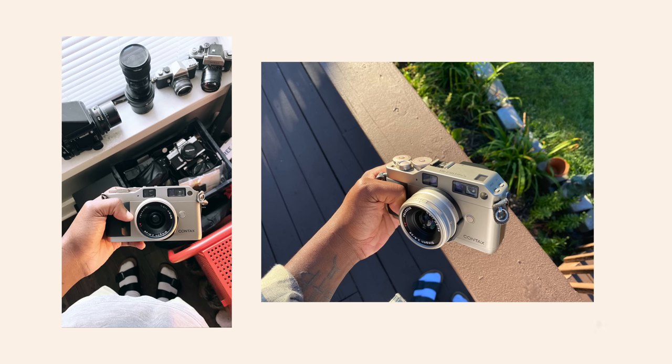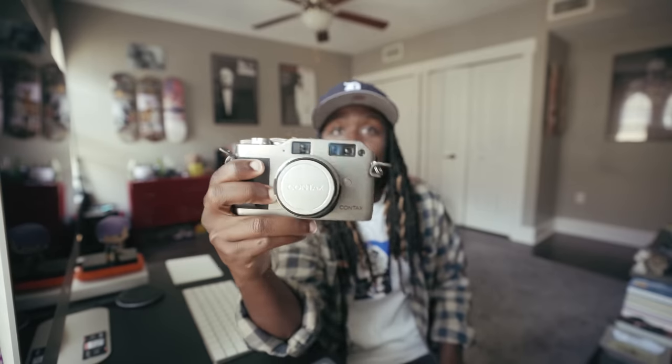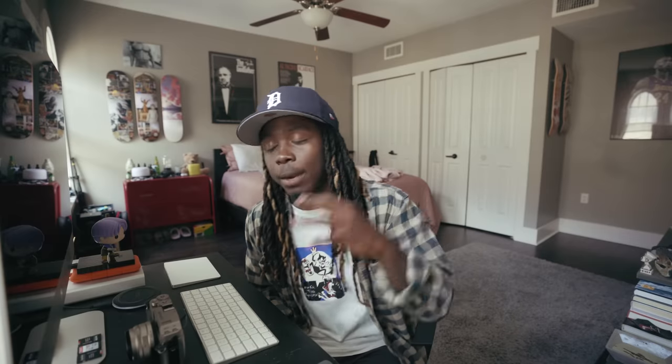Y'all saw the title, y'all have seen the photo I posted on Twitter — yes, it is the Contax G1. I've heard the same horror stories: the autofocus sucks, don't buy it if you don't want an entire roll of photos to come out out of focus. Everybody says the Zeiss glass is very nice, but the Contax autofocus system is very bad.